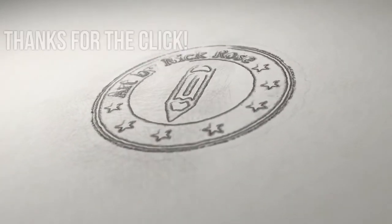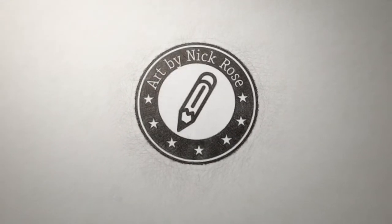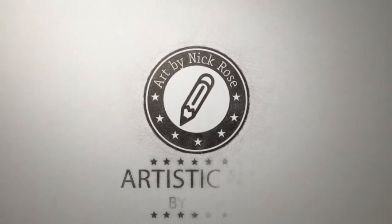Hey there guys, Artistic Nick here, thanks for the click. For today's drawing tutorial, I'm going to be showing you how to draw realistic skin tones with coloured pencils using two of my favourite techniques.